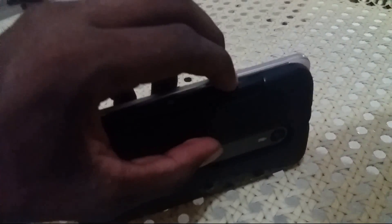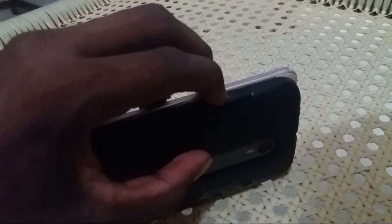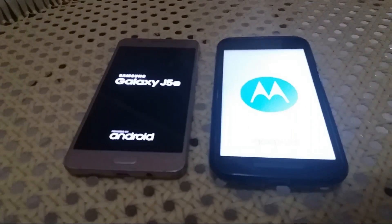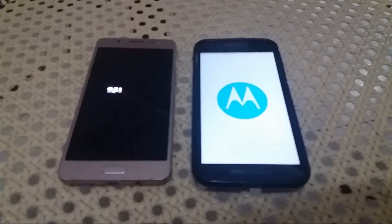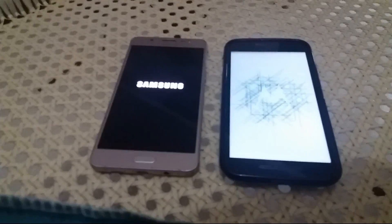Which is the first booting phone? The same time, both are booting now. Okay, vibrating. The two phones are both booting. Which is the first booting now? It's clearly not taking much time.